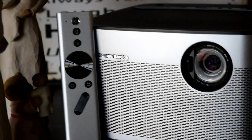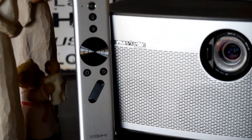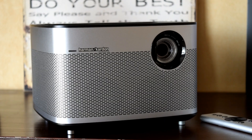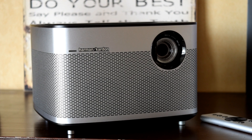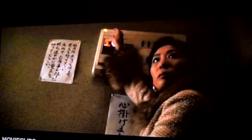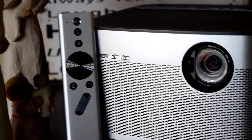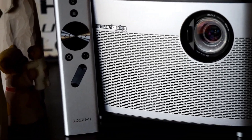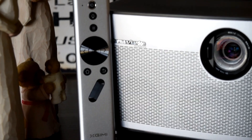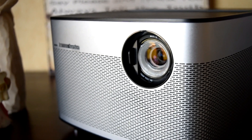If we step it up even more and use the XGIMI H1, which is another DLP projector — this one is full 1080p — we're getting an even crisper image, much closer to that TV. But this XGIMI H1 is about 700 to 800 dollars, and you could buy a comparable TV for less than half the price. I've seen 4K TVs for about 500 dollars, or around 300 to 400 pounds.